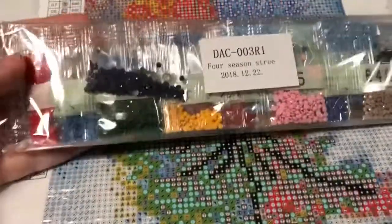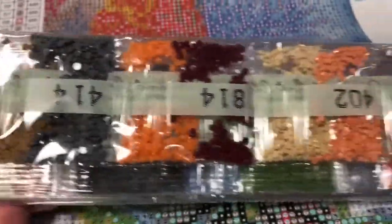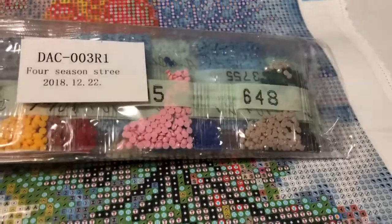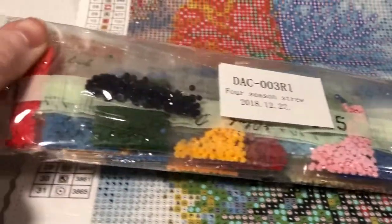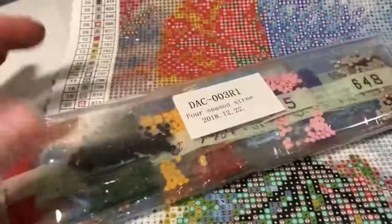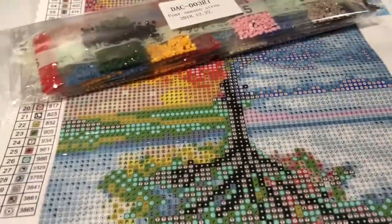And then we got the drills — circle. I'm not gonna mess around with these right now, but there it is.